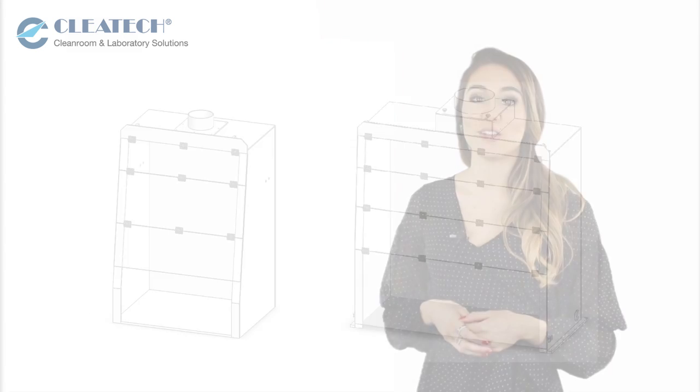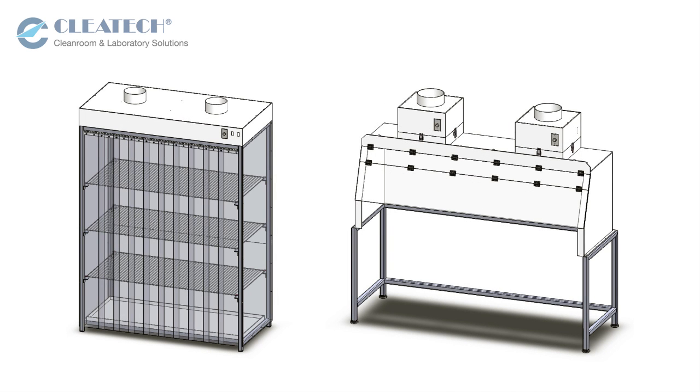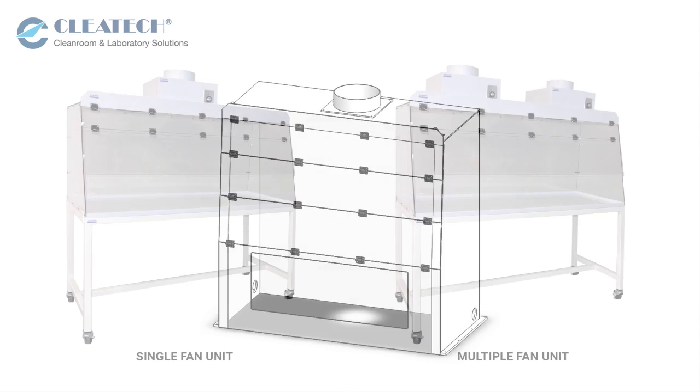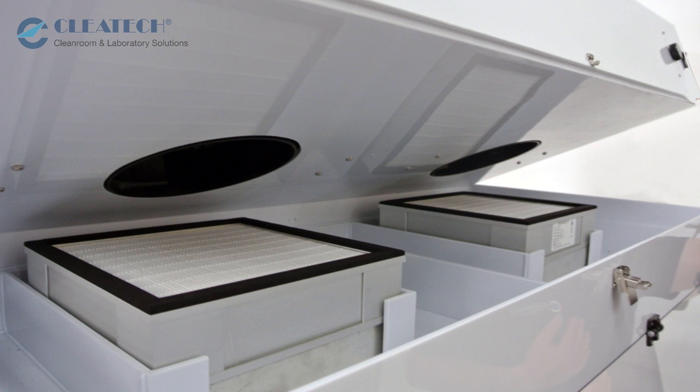Customization includes modification of the dimensions, front sash style and customized front opening, custom cutouts, and air volume increase by either using a larger fan or multiple fan units, as well as filter selections.